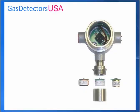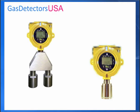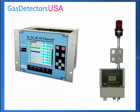Gas Detectors USA provides a wide variety of industrial gas concentration transmitters, gas detectors, multipoint alarm panels, and calibration kits. Visit us at gasdetectorsusa.com.